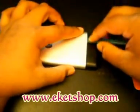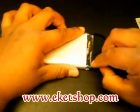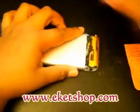Put it in between the black and the silver and just run it along there. It should pop off — it's not that hard.